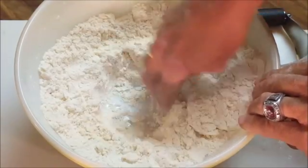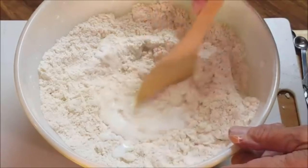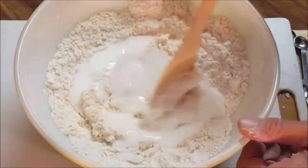Form a well in the center of the bowl, then pour half your buttermilk in, folding that in until it's well combined. Add the remaining buttermilk and again fold that in until you reach the consistency of a sticky dough.